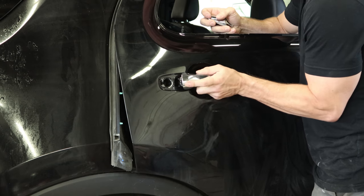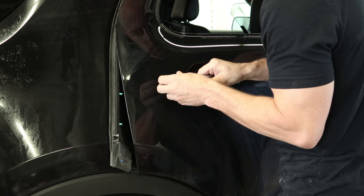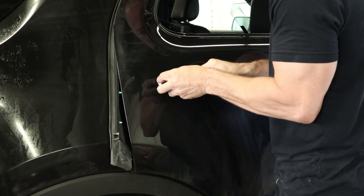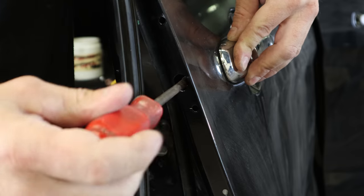Our painting numbers were done, so it's time to get it all put back together. We'll start with the back door. Slide the door handle in, put the cap behind it on, and screw the cap in.